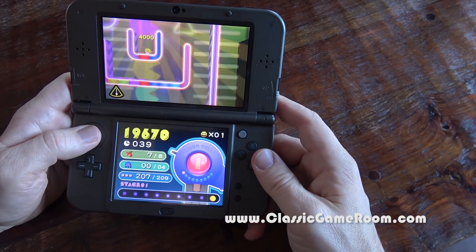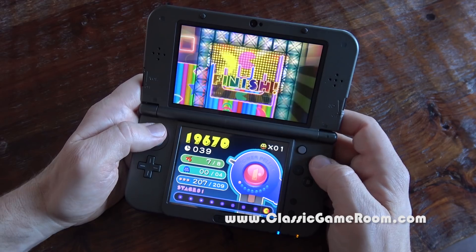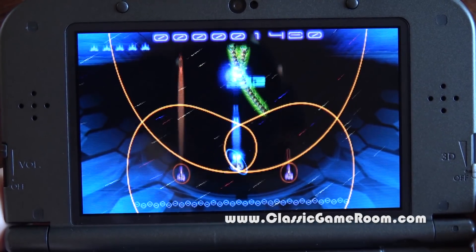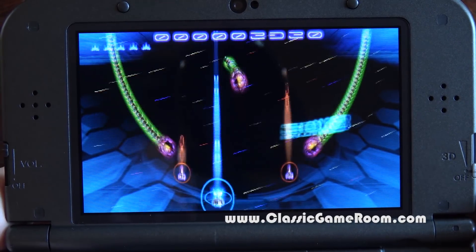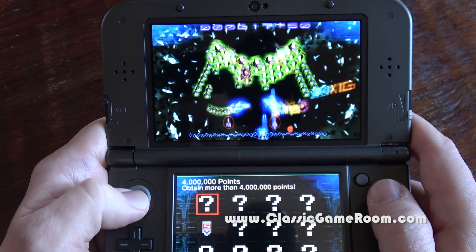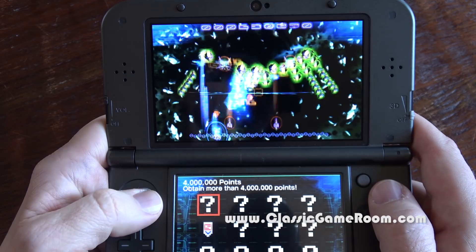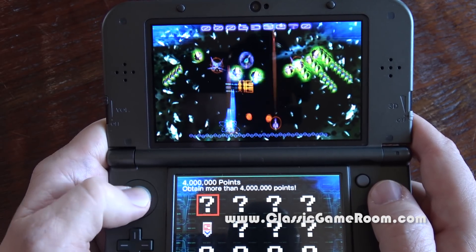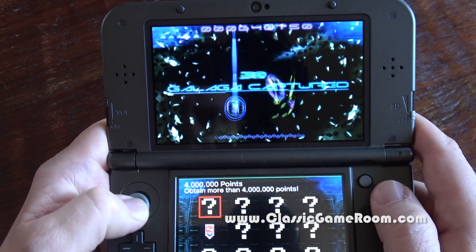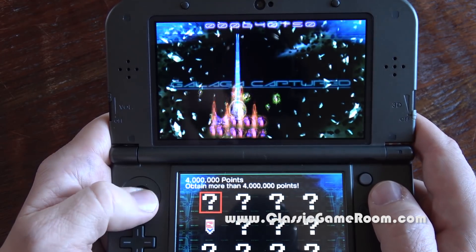Now let's talk about Pac-Man Tilt, which uses the tilt feature of the 3DS. It kind of feels like an afterthought — like, let's put a game in here that uses the tilt features. You can barely make out the 3D because you're tilting the 3DS everywhere. It's not that great, but it's something interesting if you like Pac-Man and those tilt-and-move kind of games. Galaga Legions, on the other hand, is freaking remarkable.